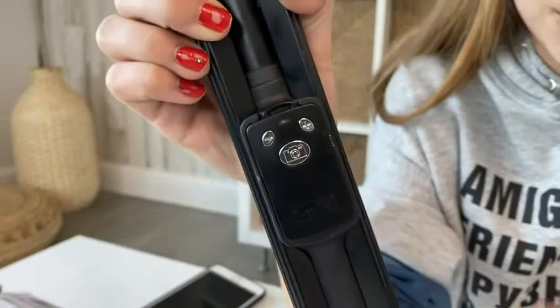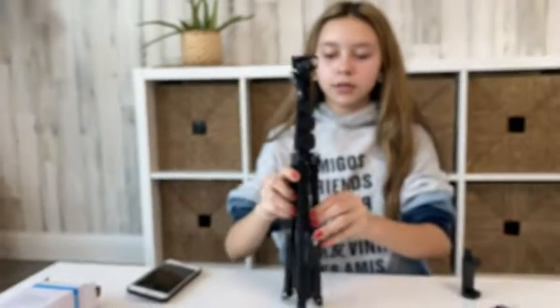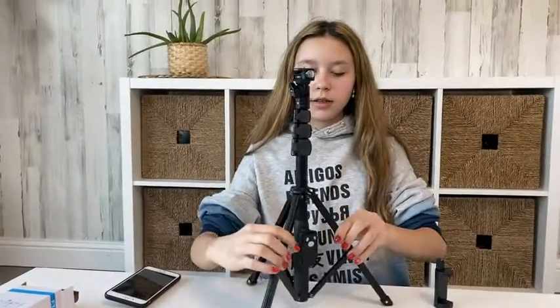There's also a volume control. This tripod extends to four feet and three inches, so it's pretty tall — a pretty good length.